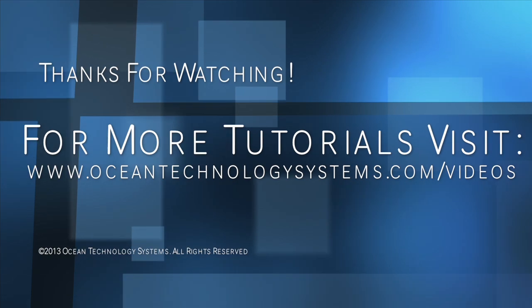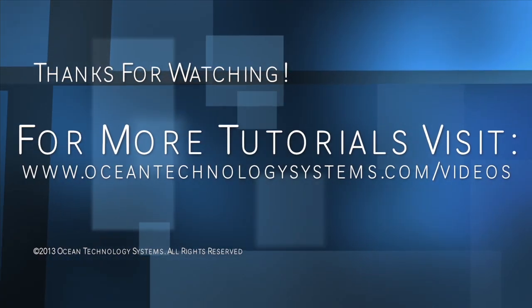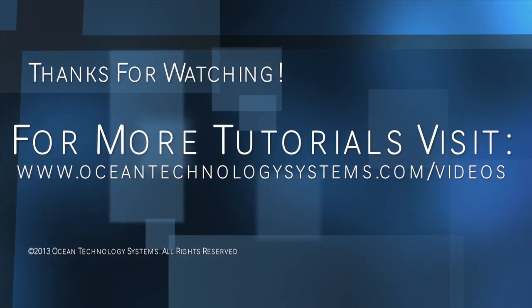Thank you for watching. For more training videos, visit OceanTechnologySystems.com/videos.